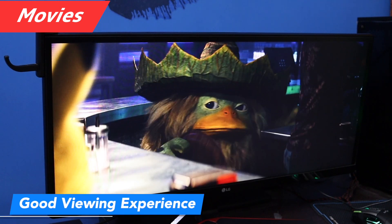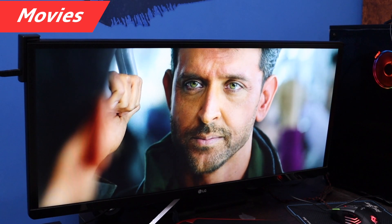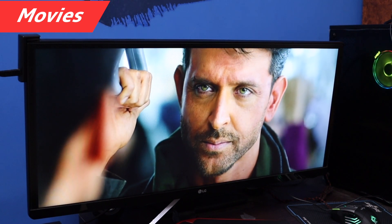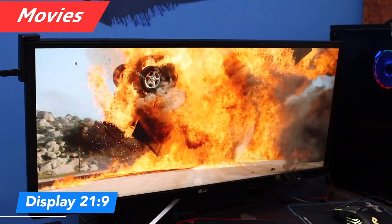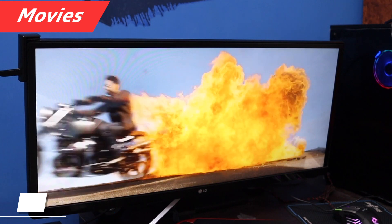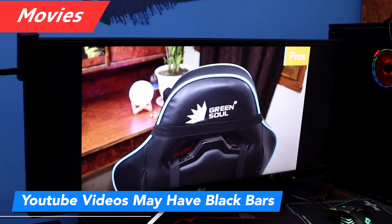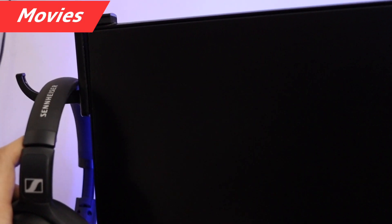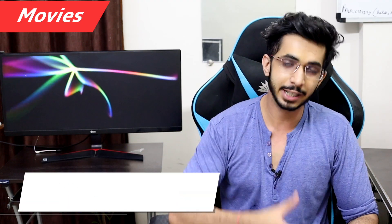This is a 21:9 display and you will enjoy movies on it. Movies are really fun to watch on this screen. If you play YouTube videos you will see black bars. I can connect a Fire TV Stick directly to this monitor, which is an advantage.